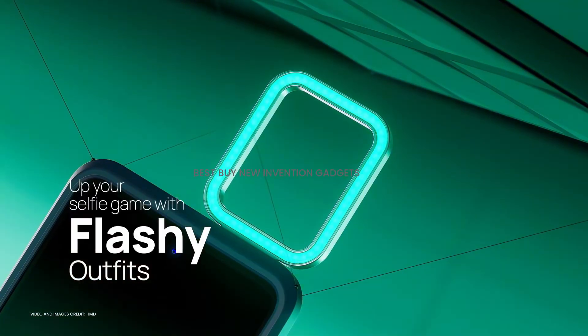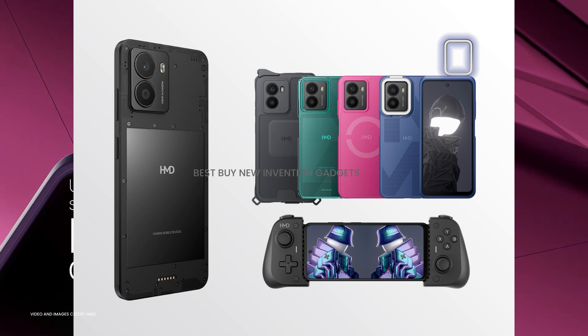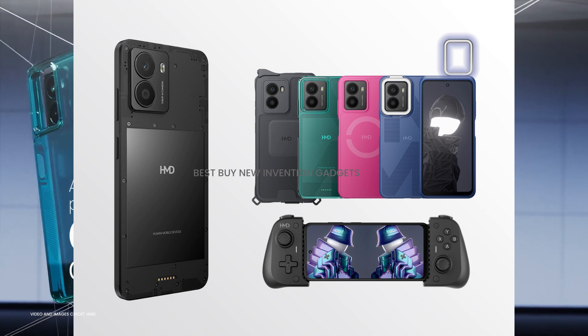HMD previously unveiled the Fuzon Kit, a user-friendly open-source hardware and software development kit. According to the company, at least one third party has agreed to create their own outfit for vertical solutions.